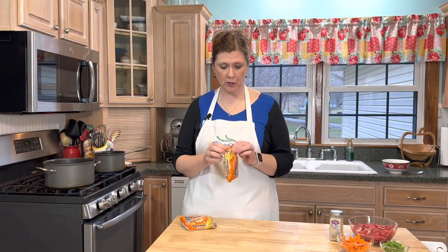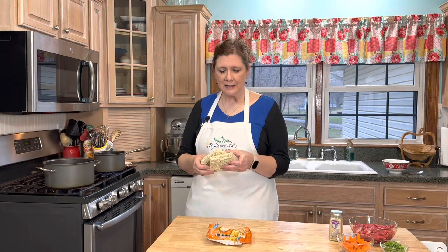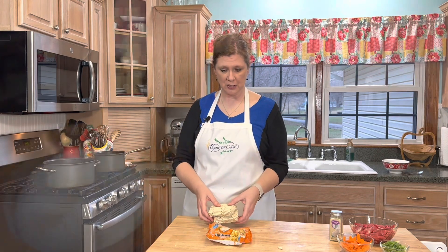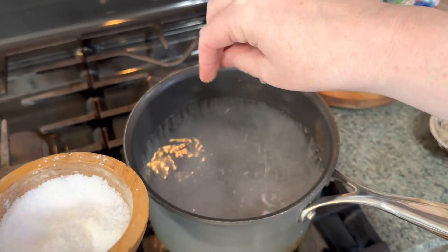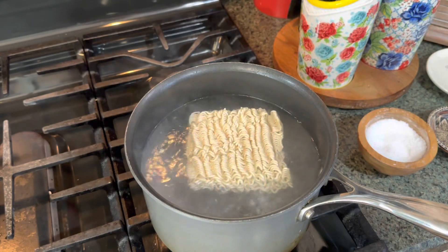Now it's time to cook the noodles. I like to cook them separately in another pot of water. I don't like to put them in my broth because if I have any broth left over, it doesn't take any time to cook up fresh noodles. If they sit in the broth they can get a little soggy, and I just think they taste fresher and better when cooked separately. So I'm going to season my water really well with some salt, just like you would with any pasta, then drop in the noodles.